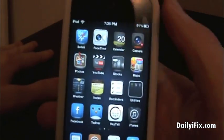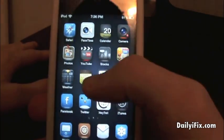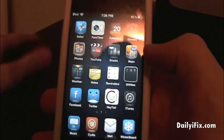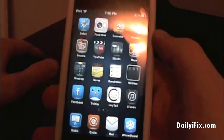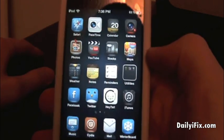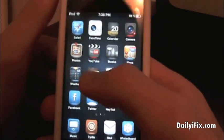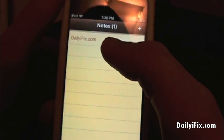What's going on guys? It's Brandon here from dailyifix.com and today I'll be showing you guys how to get a colored keyboard on iOS 5. Now I know this is something very popular back in the day and it used to be one of my favorite jailbreak tweaks, but it hasn't worked for some firmwares. I'm here to tell you that it does work for iOS 5.